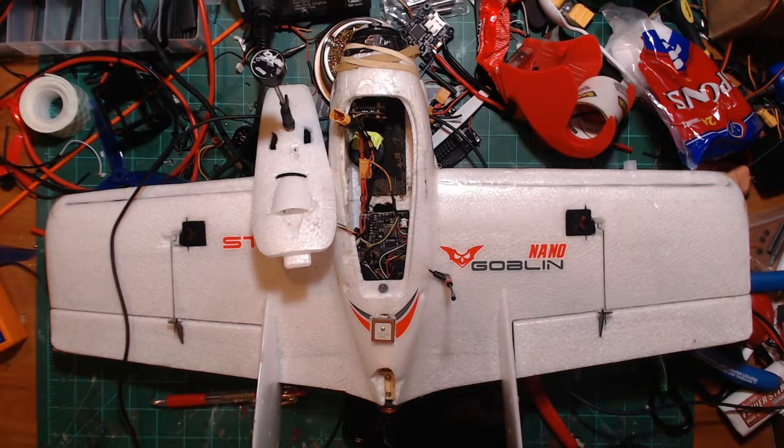I'm going to go ahead and put a link up here in the top for the playlist to the entire build list, and you should see that right now. And I'm also going to put another link right here for all of my iNav adventures that I am working on.